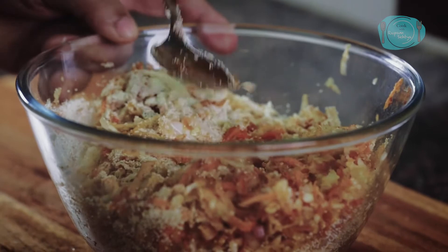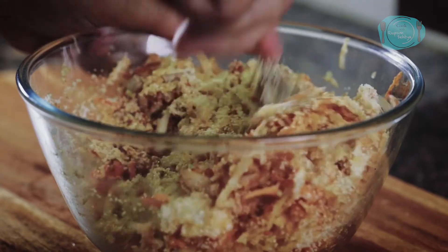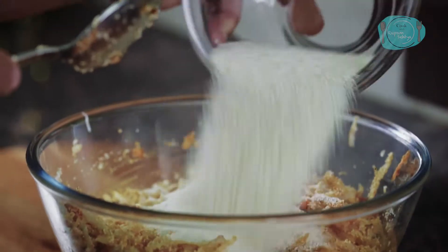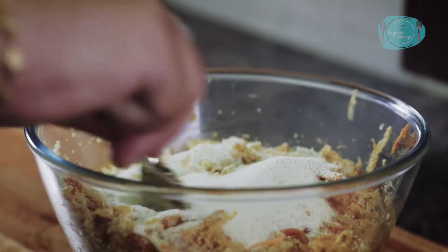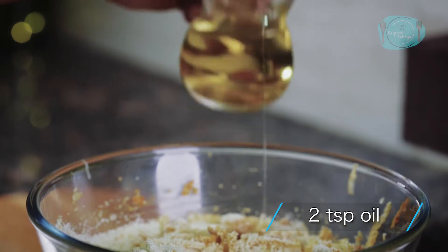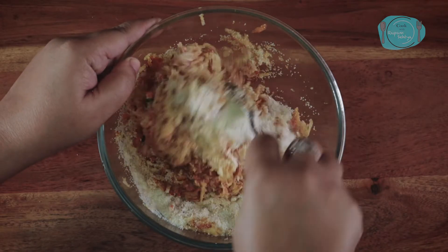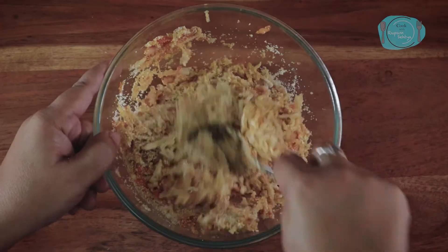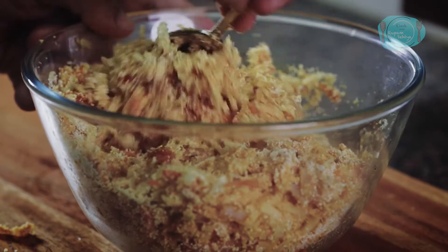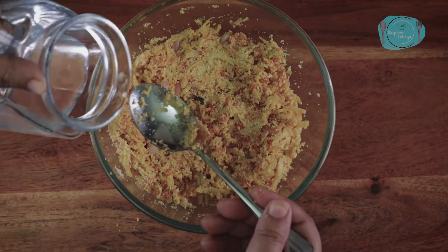Now we will add water, but because the vegetables already have a lot of moisture, I will not add too much. We will see how much water is needed. I will also add a little oil — about 2 teaspoons — which will make it very soft. We will mix everything well and then add a little more water.